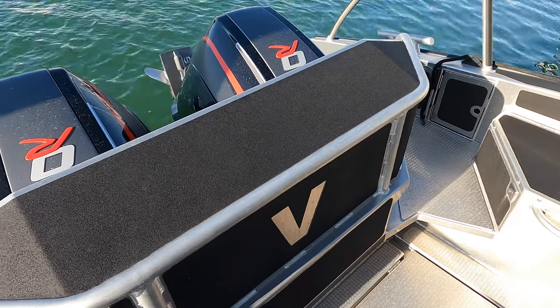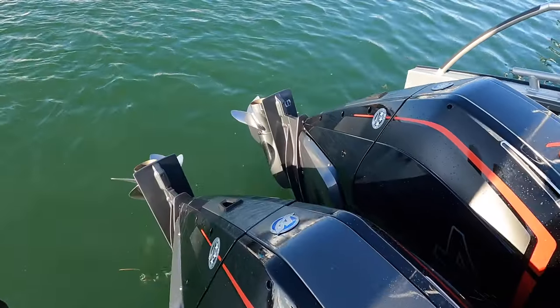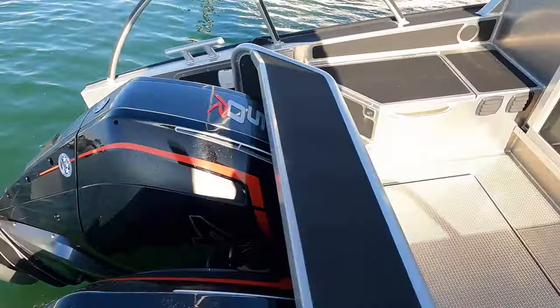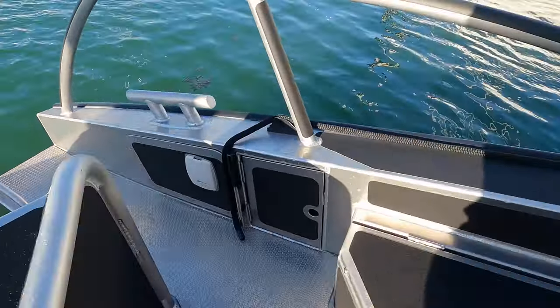While we're here, check out these twin 450R Mercury outboards. They are incredible and they sound absolutely amazing.